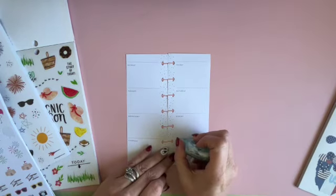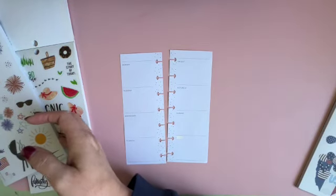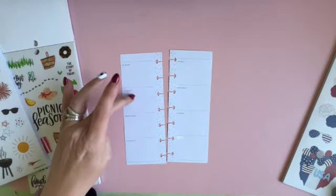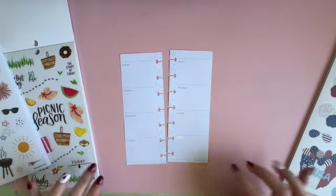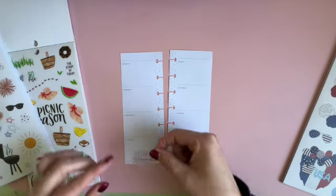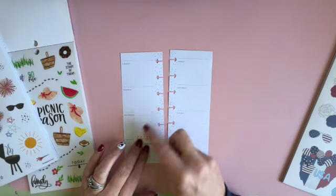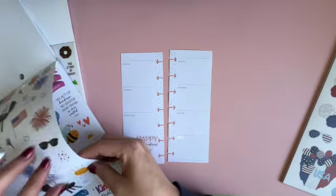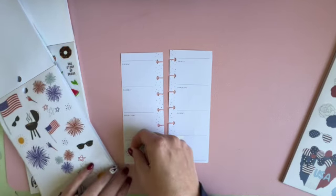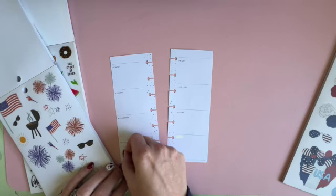I'm going to go ahead and wind out those notes because I don't think I'm going to need this one. So first, second, third, fourth — Thursday is Independence Day, so I definitely want to put my Happy Independence Day sticker there and then include some fireworks.